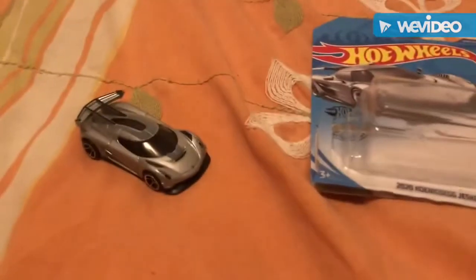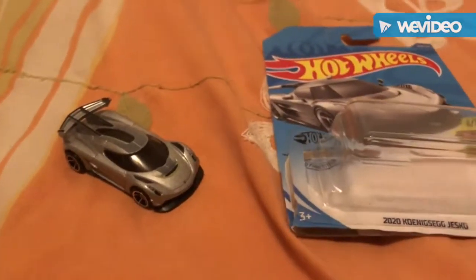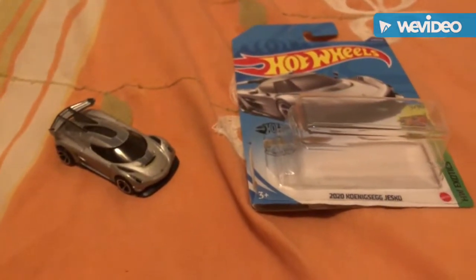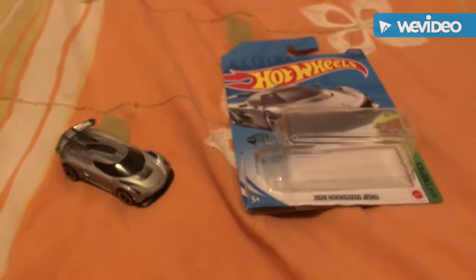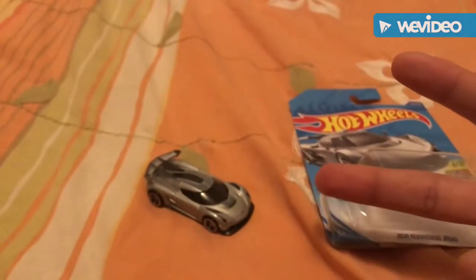So that was it guys — the 2020 Koenigsegg Jesko. Thank you Louise for telling us how good the car is. If you guys did like this unboxing video of the 2020 Koenigsegg Jesko for Hot Wheels, please leave a like down below, make sure to share and subscribe. We're out — peace!